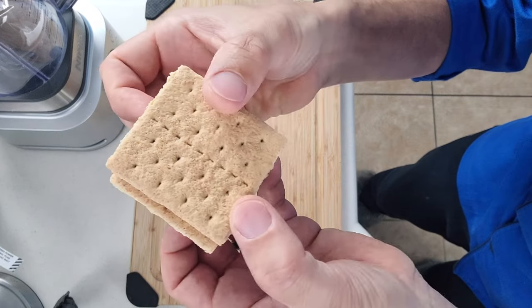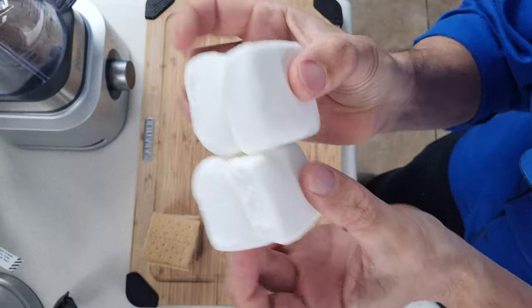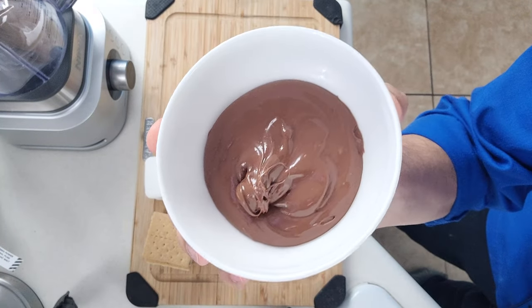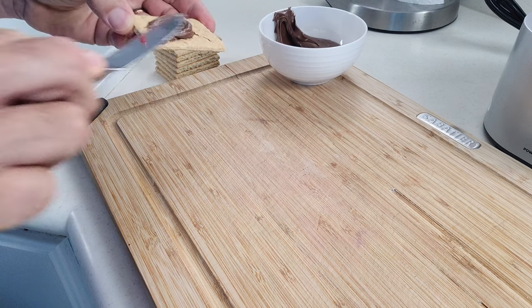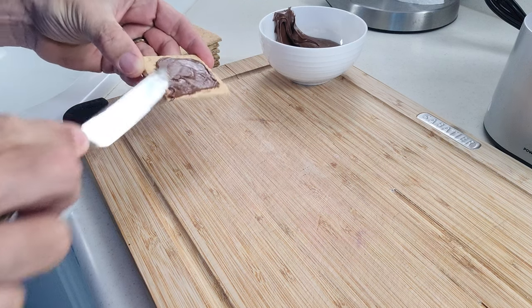For our ingredients, we have our graham crackers, our marshmallows, and our hazelnut spread. First, we're going to get a little bit of our hazelnut spread onto one side of each of these graham crackers.